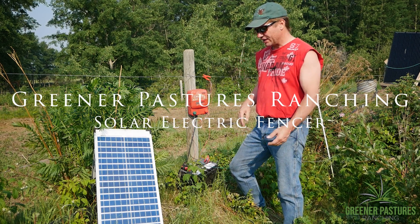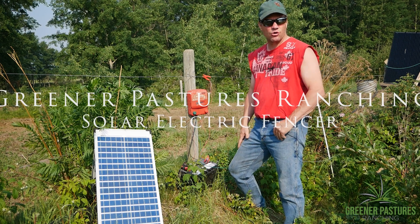Hello, I'm Steve Kenyon with Greener Pastures Ranching, and today I'm going to show you a kind of a homemade solar system.